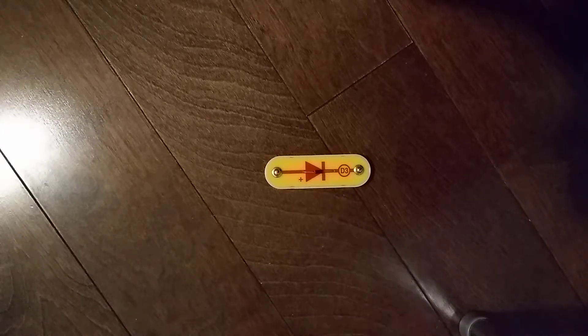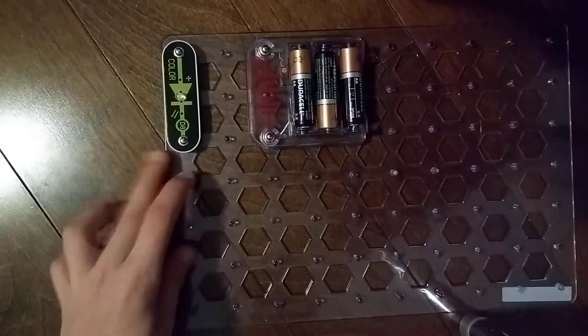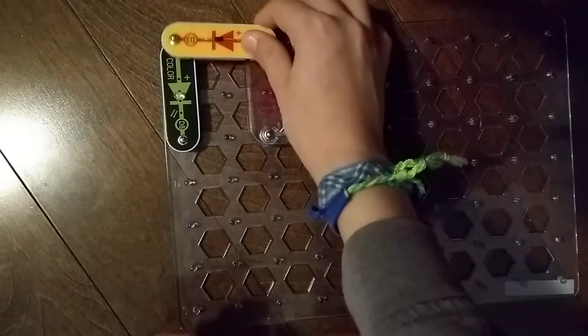That also goes with the light emitting diodes from our Snap Circuits Parts video. Let's get into our project. I already have D8 color, B3 battery. Let's place D3 up here.